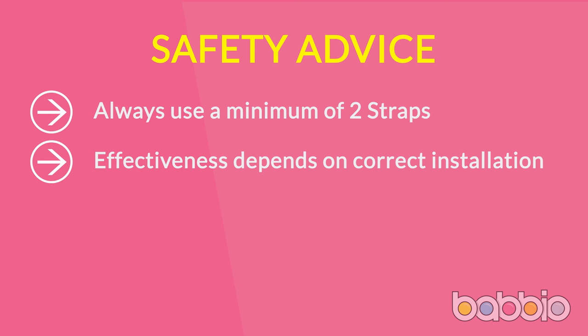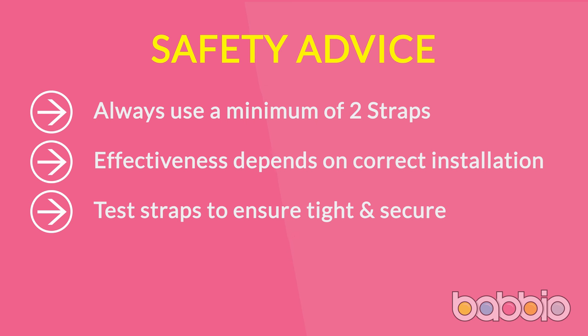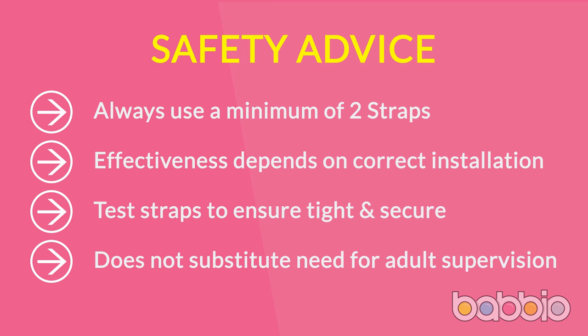Follow the installation instructions carefully and ensure you use the correct screws, screw anchors, and tools specific to your situation. If you're nervous, get a friend or family member who is competent in DIY, or a professional, to check your installation or help you install. Test the straps after installation and regularly to ensure they are tight and secure. Installation of safety straps does not substitute the need for adult supervision — never let children play with or climb on a TV or furniture.